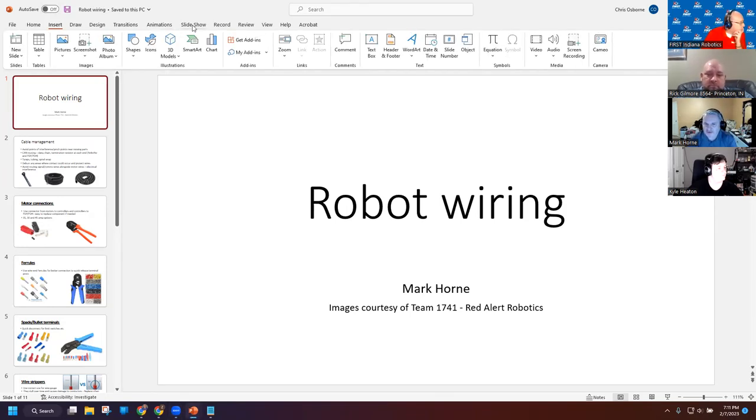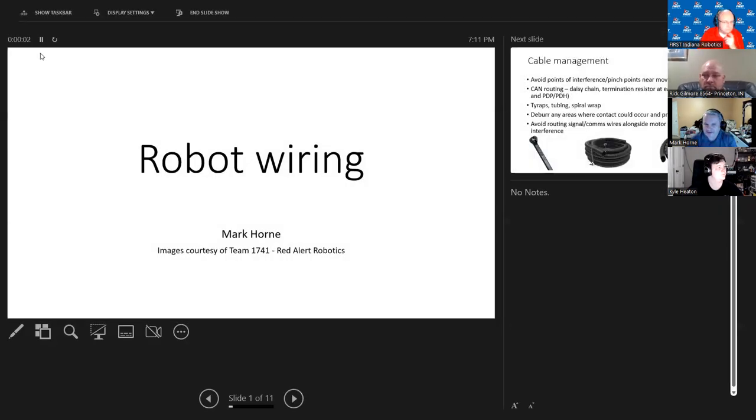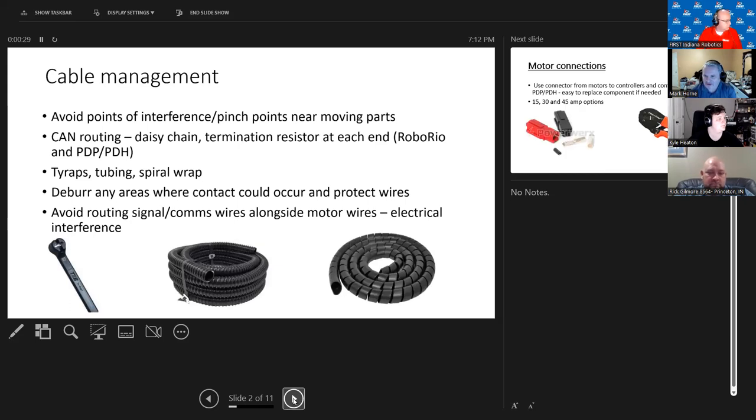I've been with FIRST for about 11 years, from FLL through FTC and then probably the last eight or nine years in FRC, so I've had some experience wiring up decent operating robots. I just wanted to share some do's and don'ts and things I've learned along the way and passed on to my teams.